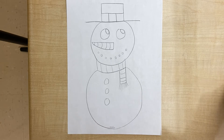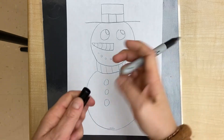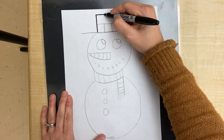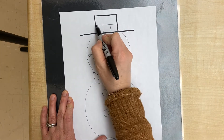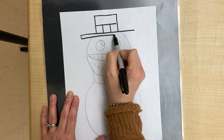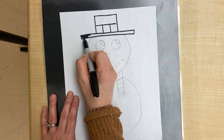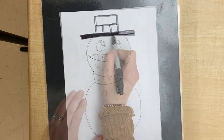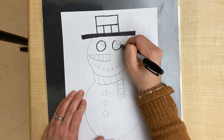Now we're ready to Sharpie. We're gonna put a mat underneath our paper, use the thick Sharpie, put the lid on the back, and then we are going to start tracing our pencil lines to make them stand out. When we get to the bottom of the hat, make another rectangle shape and then color that in with your marker. Then continue tracing everything we made in pencil.